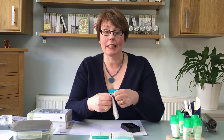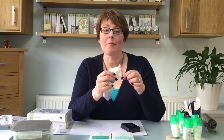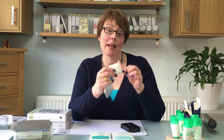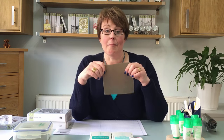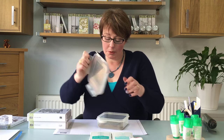An embossing buddy — this is a little pouch that has a talcum powder in it that really helps stop getting bits of excess embossing powder everywhere. A silicone mat to protect your work surface, and gold embossing powder.